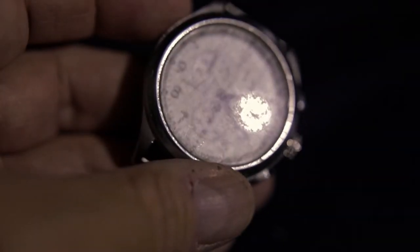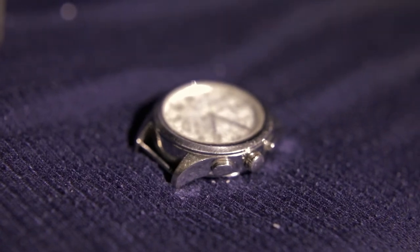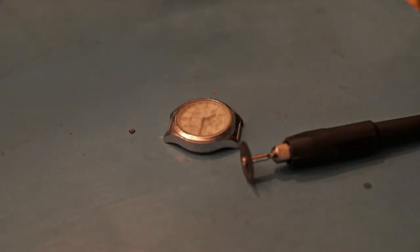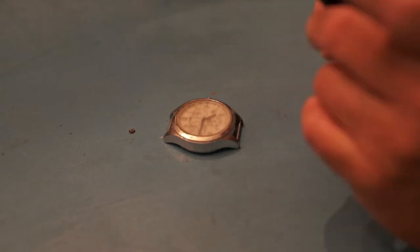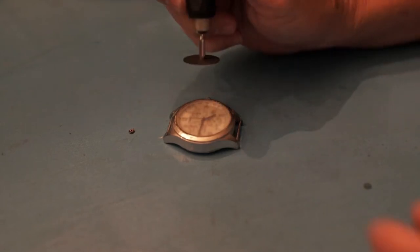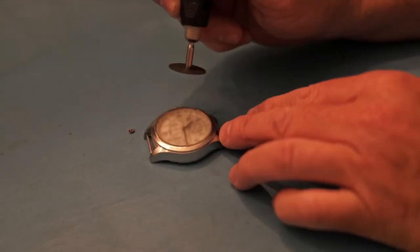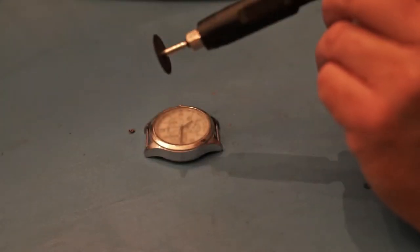So it's not really worth it replacing the crystal — might as well get a new watch. But what I'm going to do is attempt to polish the crystal and see what I can do to fix it. I'll be using a Dremel with a sander disc on it, and I'll be sanding the face of the watch since it's got a lot of deep cuts. You really have to shave it down, so this may be at least 200 grit — so let's do it.